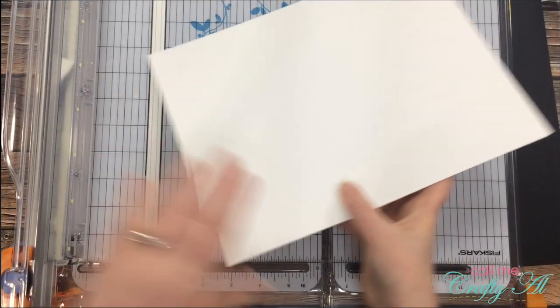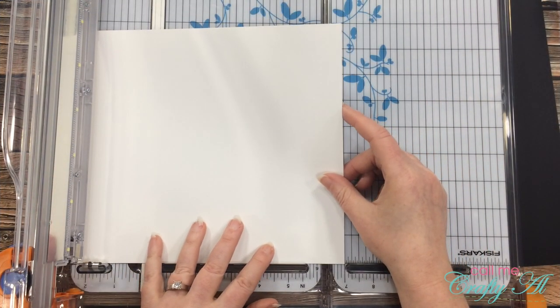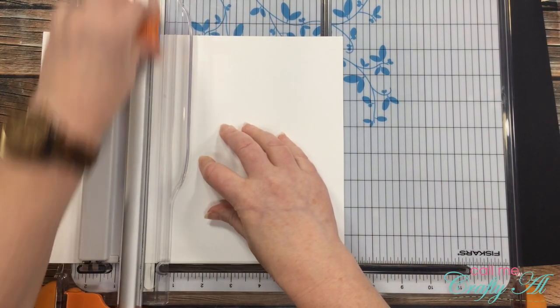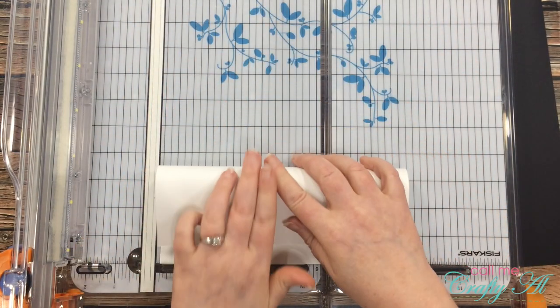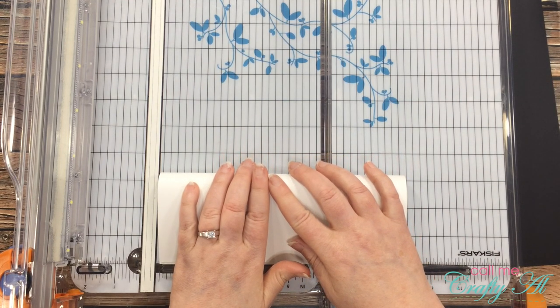For my card base I cut the 11-inch side of my piece of white cardstock down to seven inches, then I folded that in half for a slimline card that is three and a half by eight and a half. The piece that I cut off the cardstock will end up being where I do my stamping and stenciling.